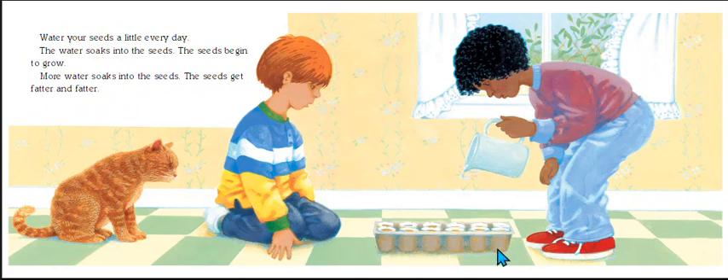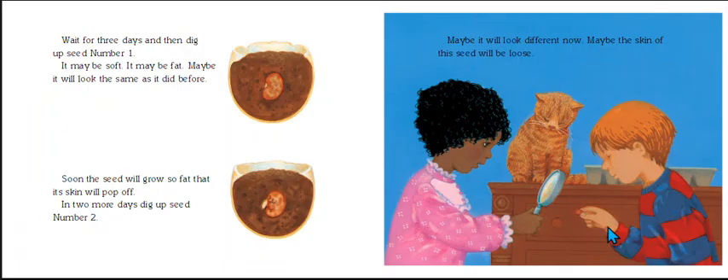They are watering their seeds every day and watch as the water soaks into the soil. Then they waited three days and dug up seed number one. The seed may be soft, it may be fat, or maybe it will look the same as before. Soon the seed will grow so fat that the skin will pop off. In two more days, dig up seed number two — maybe the skin of this seed will be loose. They're looking at the seed with a magnifying glass.